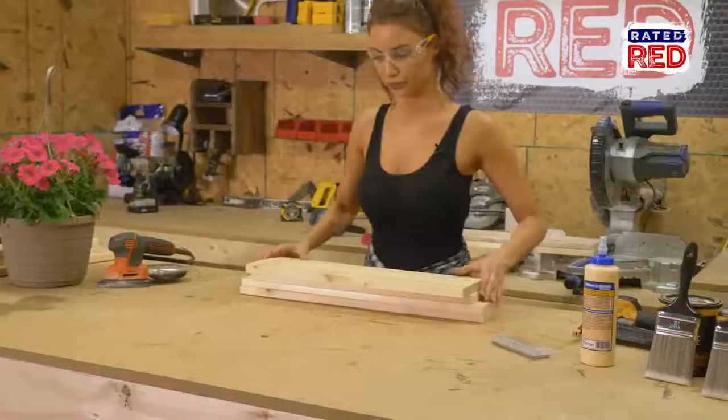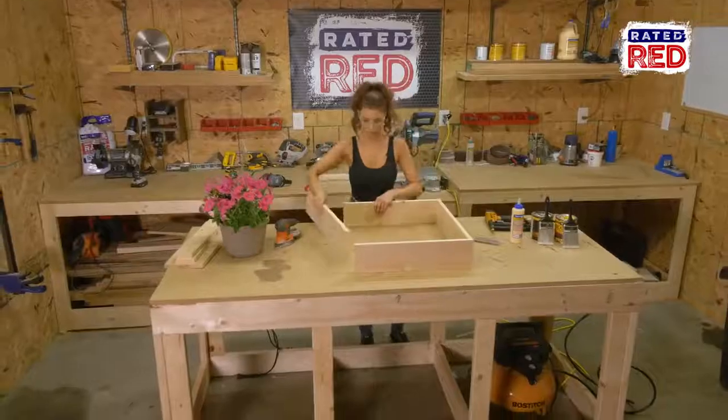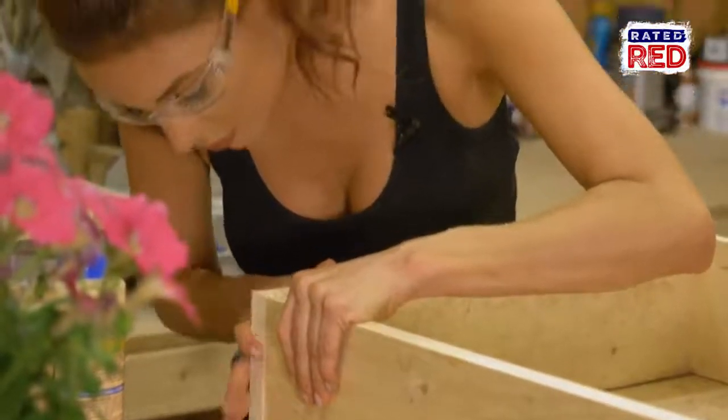Step two, build your frame. First, use glue and the nail gun to attach the 21 and a half inch boards on top and bottom of the 24 inch boards.